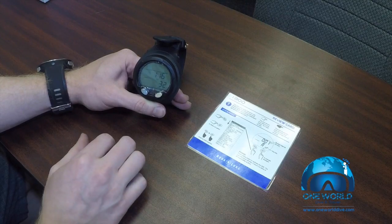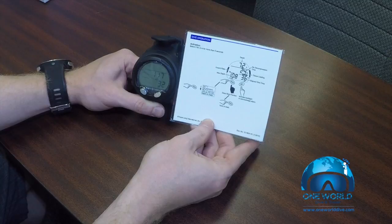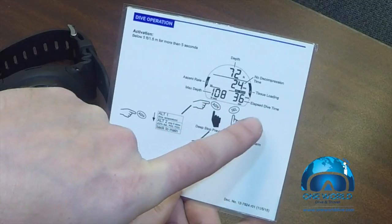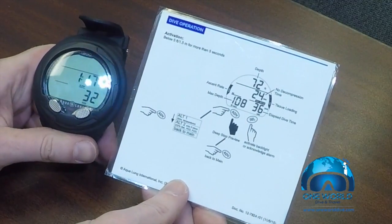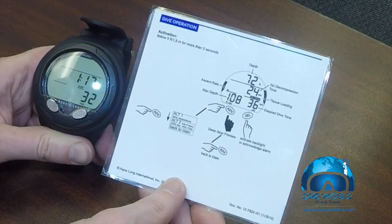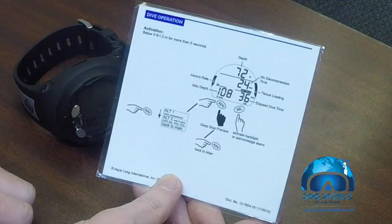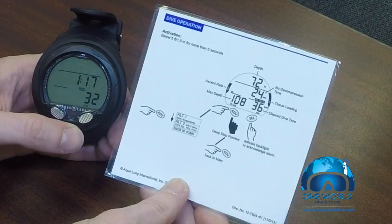We're now ready to go for a dive. To give you an idea of what the computer looks like when diving, let's go back to the review card. At the top it shows depth; in the middle, your no decompression limit; and you'll also have your max depth and elapsed time. When the computer is in dive mode, pushing the buttons will give you your nitrox percentage and turn on the backlight — it's not possible to adjust any settings while the computer is diving. On the left-hand side is your ascent rate monitor; as you ascend more quickly, these bars will expand, and if you ascend too quickly it will warn you audibly as well as with a red LED warning light that you've exceeded your maximum safe ascent rate.